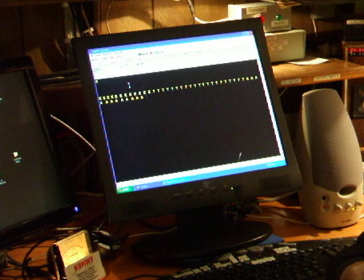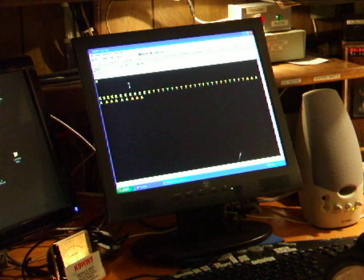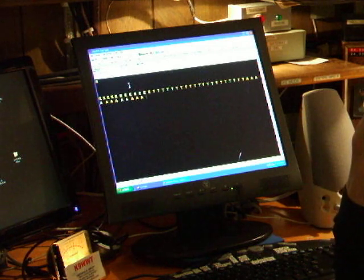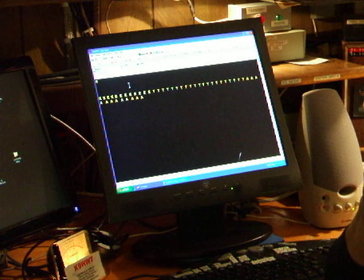Especially if you get involved in contesting at all or want to work field day. Nowadays there are automatic logging systems that simply require the operator to input the information directly into a log — a copy log. And it's not done with pencil anymore; it's all done with keyboard. So it behooves you to learn and kind of learn this method.